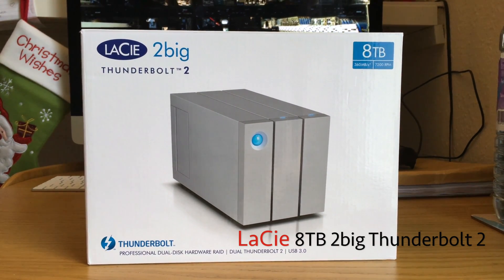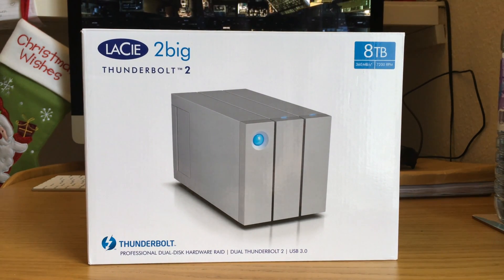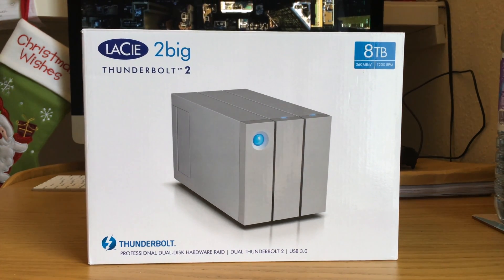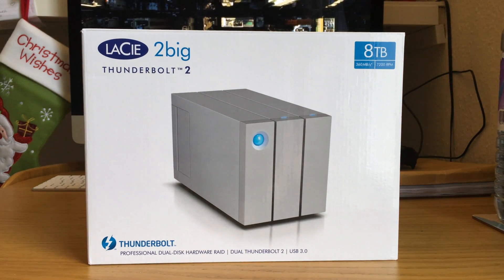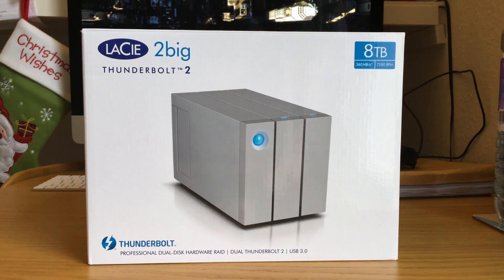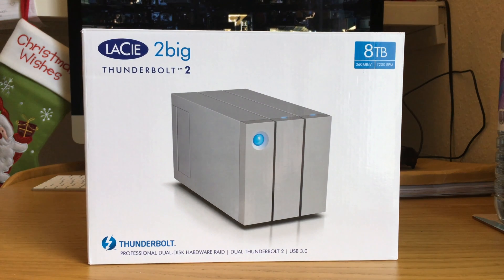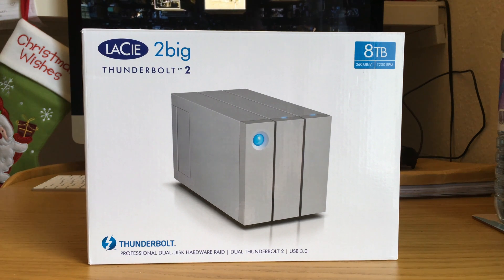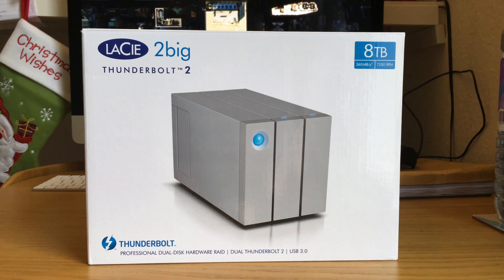Some things don't need an introduction and this is certainly one of those devices. This is going to be an unboxing, a review, and we'll look at some speed tests of Thunderbolt 2 and also Thunderbolt 1. Behind this you can see the 5K iMac late 2015, which supports Thunderbolt 2, and I'll also test Thunderbolt 1 on my MacBook Pro 2012 Retina Edition. I don't think there's going to be much speed difference but we'll certainly have a look.